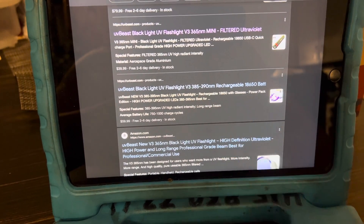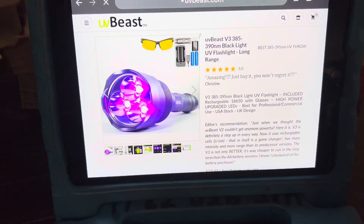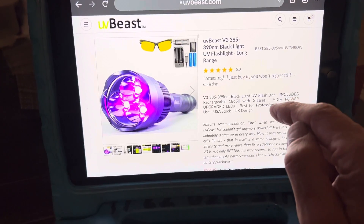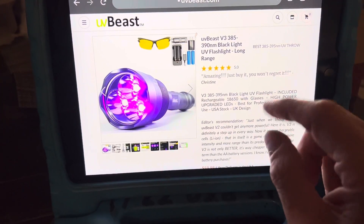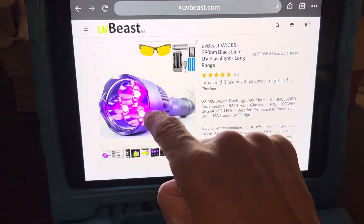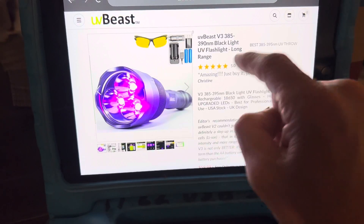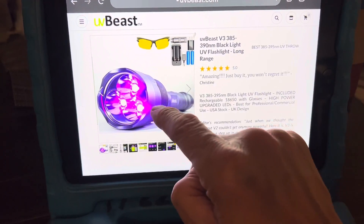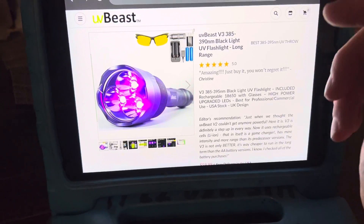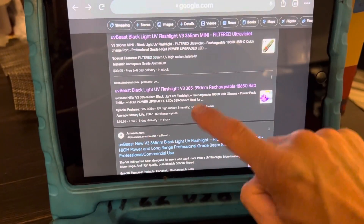Here's their one that goes up to 390 nanometers. Now for UV dye used in engines for engine oil, like Tracer Line products, I believe that is the 400 nanometer wavelength light. This one is 390 — that's close enough. But you would want the 400 nanometer light, which is made for a different dye for things like transmissions, rear end differentials, engine oils, and stuff like that. So you get a different light for different purposes.